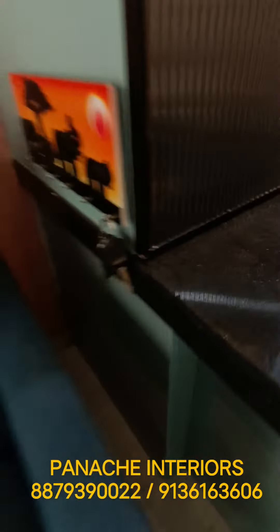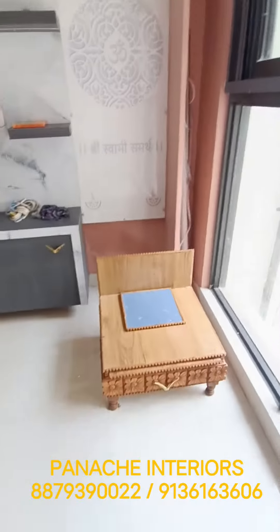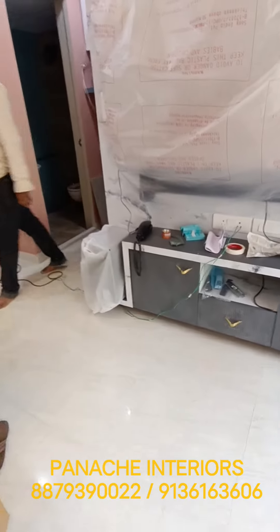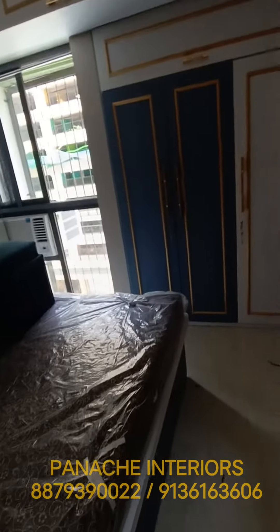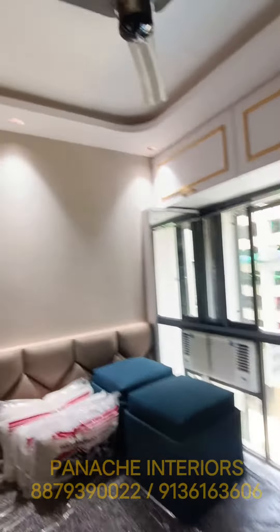A box for the cylinder over here. This is a sofa cum bed. This is the TV unit. Just like the bed, and a box for the kitchen.